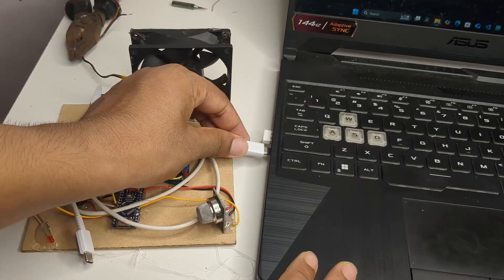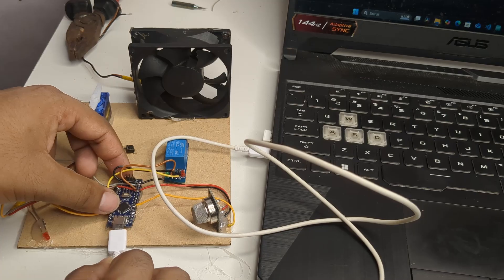Once the wiring was done I connected the Arduino Nano to my laptop using a USB cable.